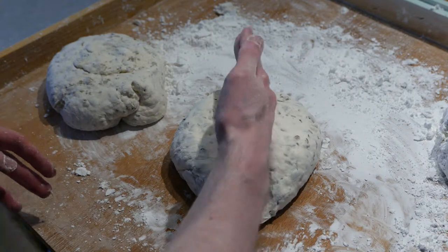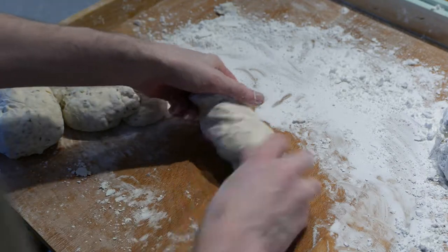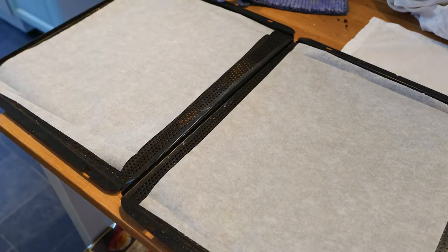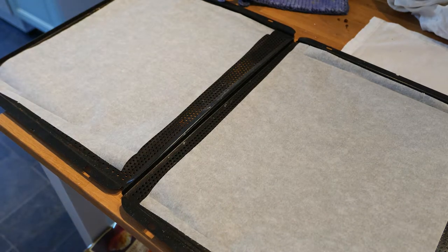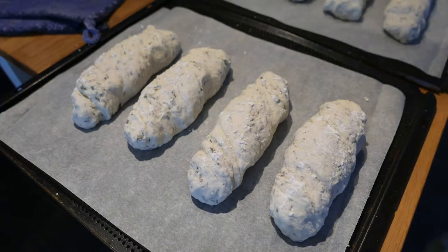This way I end up with 16 lengths. Roll these lengths out and twist them, then place them over an oven tray prepared with baking paper or oil. And if you're feeling a little fancy, you can also brush your bread with water and sprinkle a little bit of flour on them.